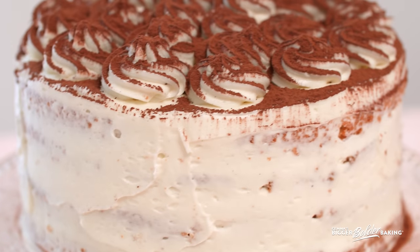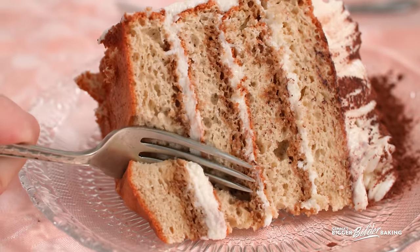Hi bowl bakers, today we are making an elegant tiramisu cake for the holidays. I want to say a big thank you to Farmer Direct Foods for sponsoring this video and making it possible for you guys.